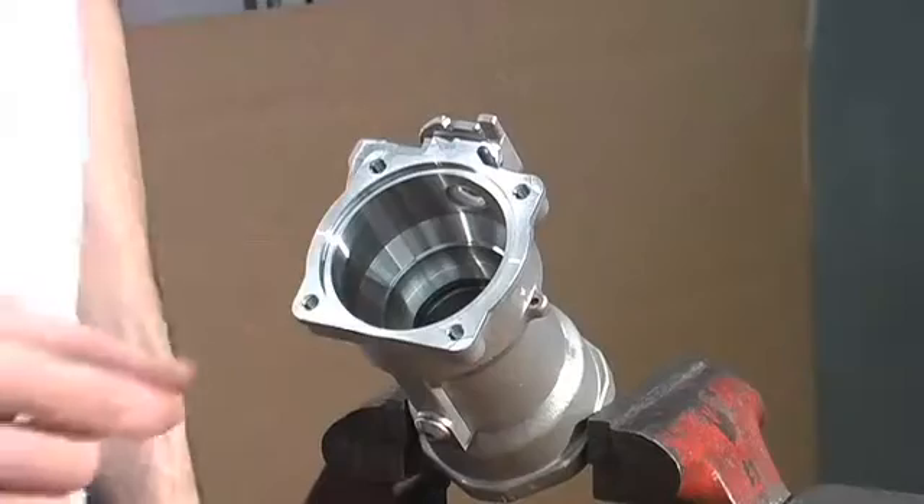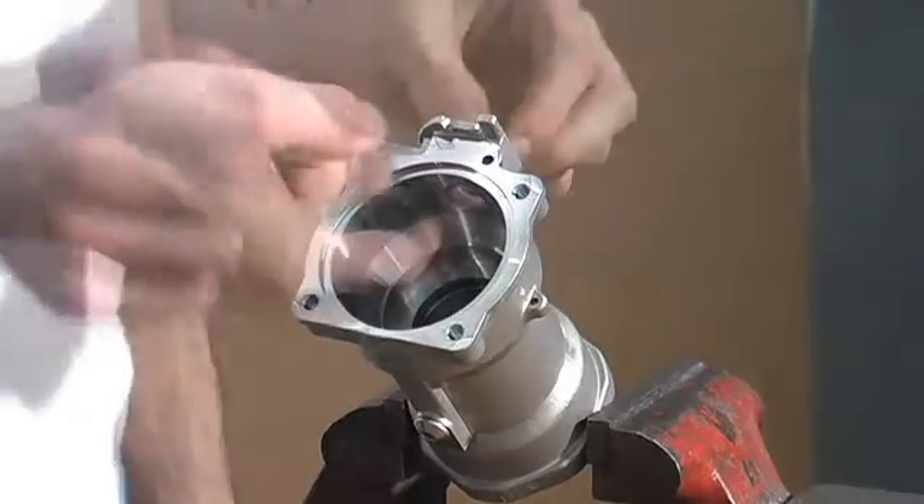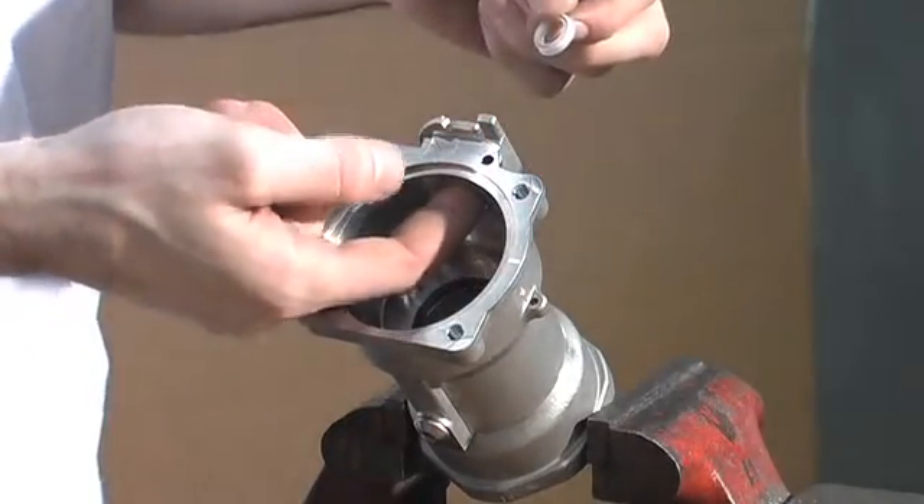In the coupler, there is an interlock pin that must be removed. You want to make sure that you remove your stem seal.